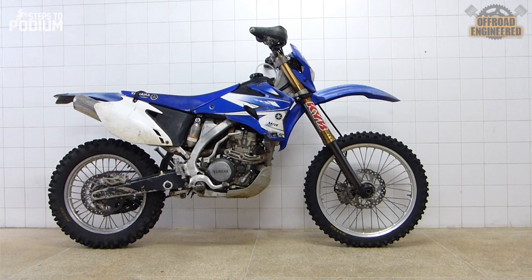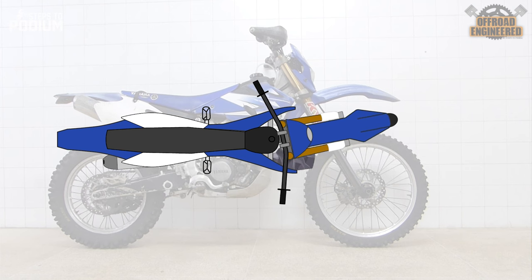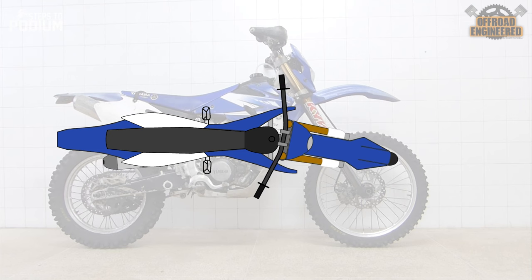A steering damper is, in essence, a hydraulic shock absorber just for the steering. But why does handlebar sweep or head shake happen? While the back wheel can only move according to the swing arm axis, the front wheel can move up and down thanks to the forks and also rotate on the steering axis. When riding fast, hitting rocks or roots can cause an unwanted deflection of the front wheel. Since there's nothing to prevent the wheel from rotating harshly on the steering axis, it can cause handlebar sweep, severely destabilizing the rider. A steering damper can eliminate this nasty phenomenon with ease.